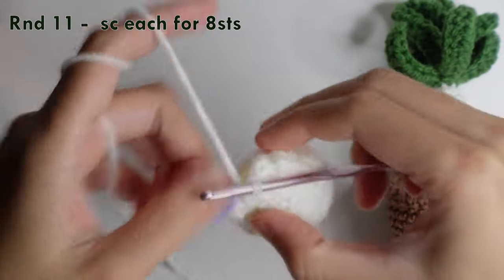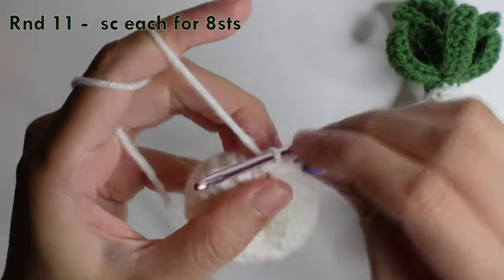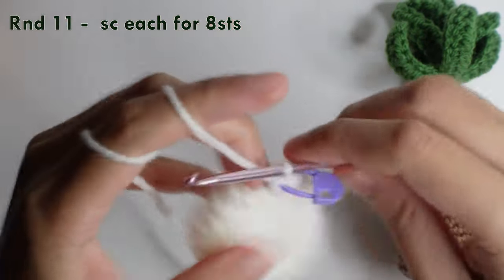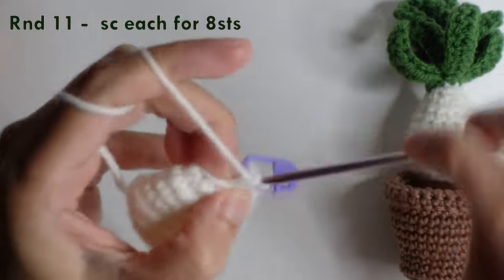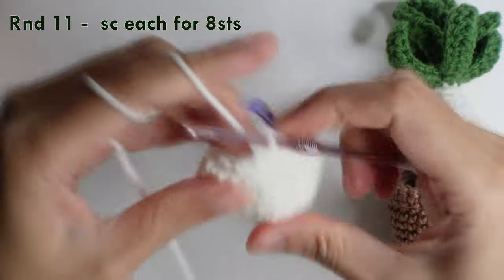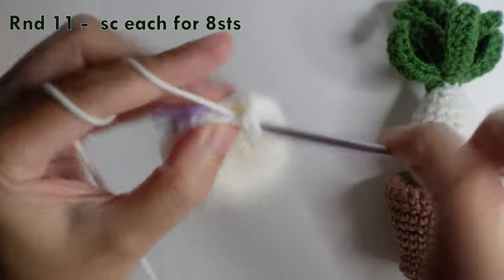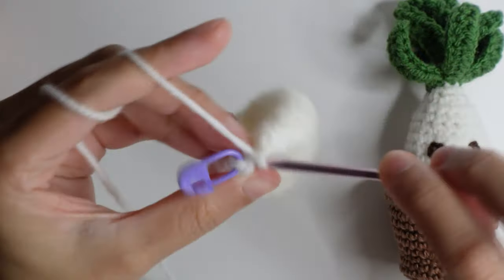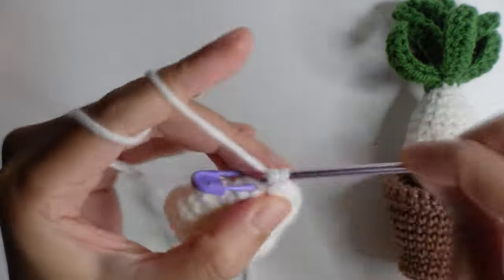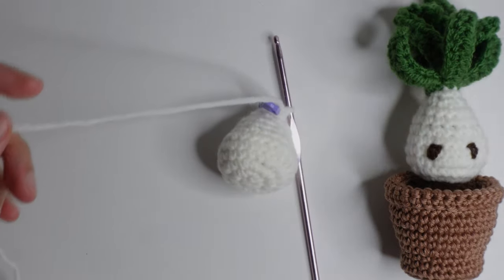Then round eleven: single crochet each stitch for eight stitches around. Once done with eight stitches, cut the yarn.